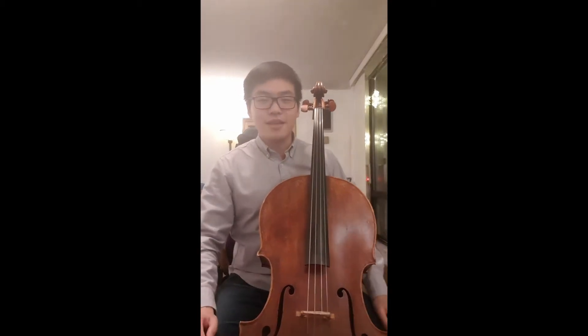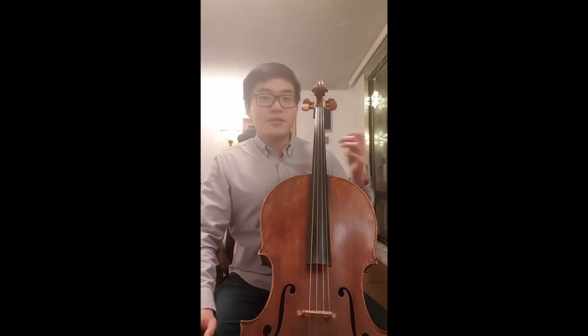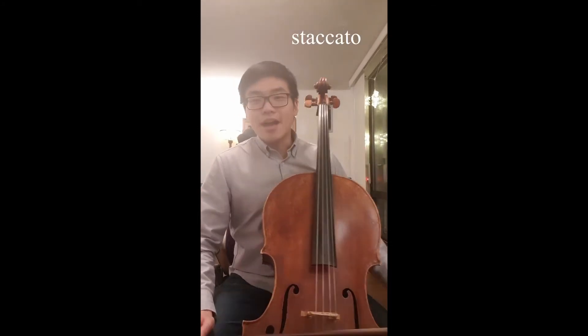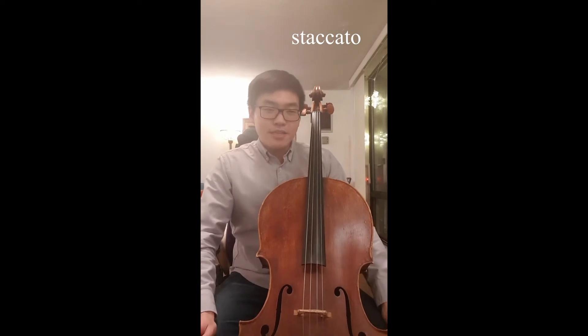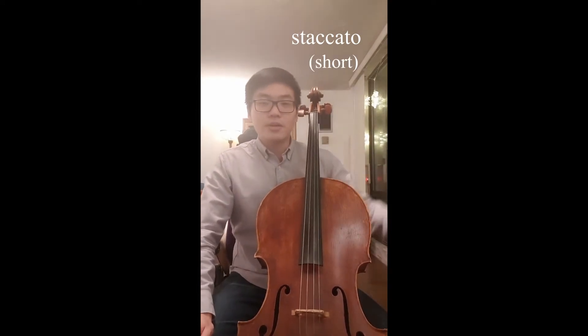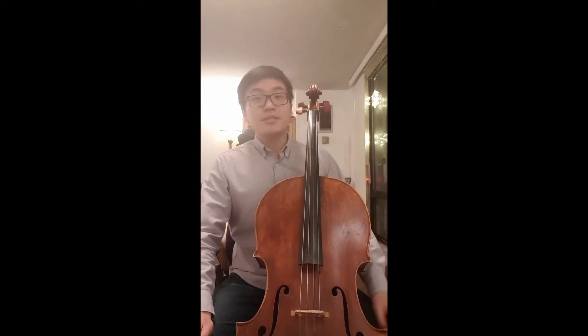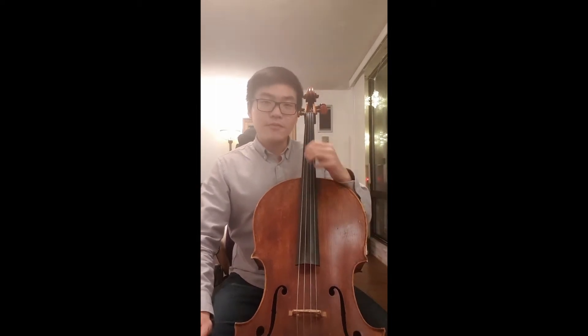Nice long sustain. This bow stroke that we'll be talking about today is something called a staccato. Now what is a staccato? A staccato is basically a short bow stroke — you're playing the note nice and short, but the sound needs to still be focused.